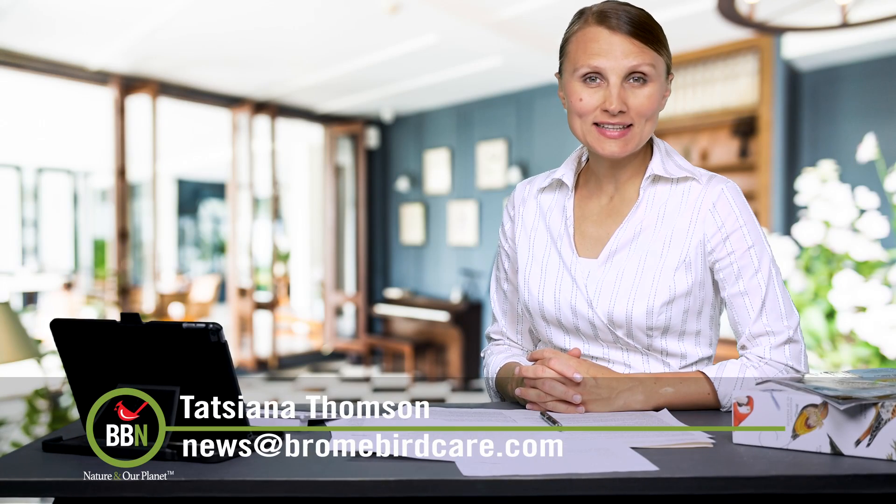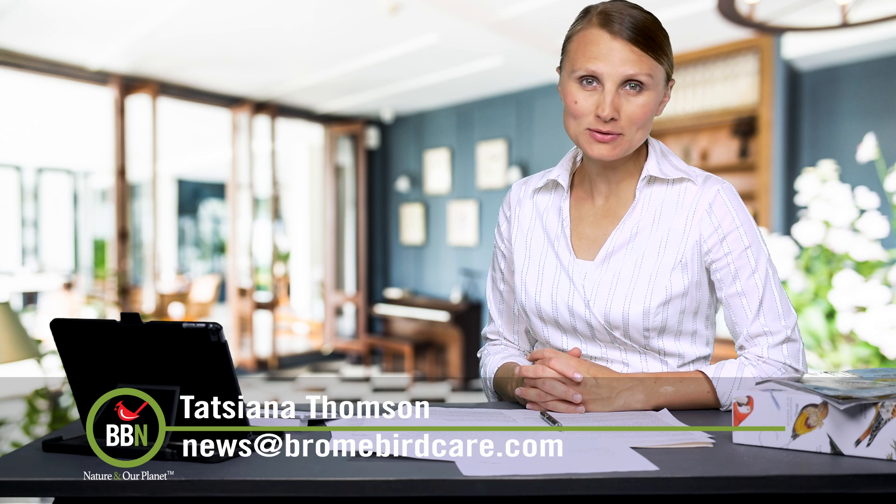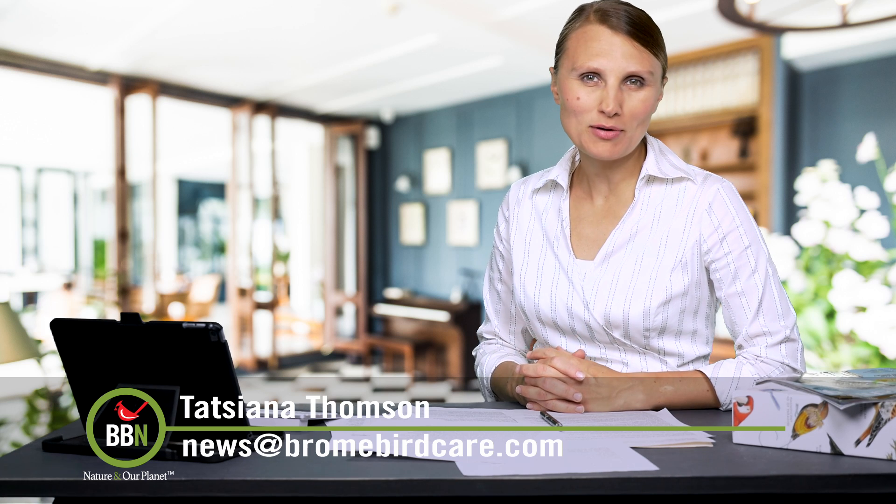Good day everyone, I'm Tatiana Thompson and this is episode 48 of Brownbird News. Only four episodes left until the end of season one. It was great to get all the feedback from you, but we would like to hear more.